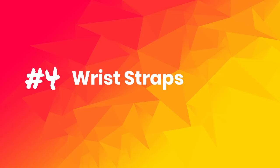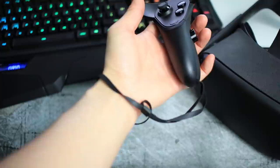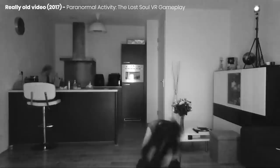Tip number 4: Wrist straps. Use the included lanyards in the box and make sure to wear them every time you play. It's just too easy to accidentally throw your controllers and break something in your house when you are fully immersed in the game. Trust me, it has happened to me before.